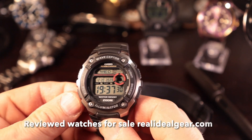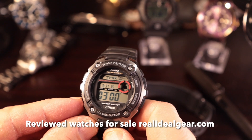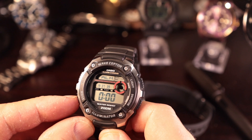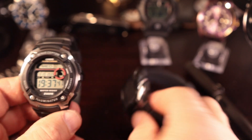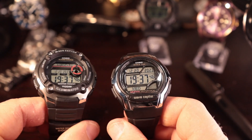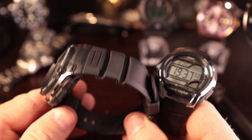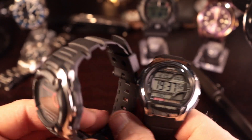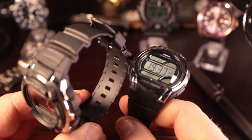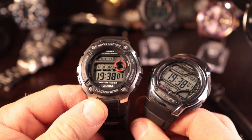On the 200, you have world time — same deal, punch in the city and it adjusts for you. You've got the timer function, stopwatch function, and alarm function. So as far as functions go, you're not going to see huge differences between these two. But as far as price and value, if you're really into a heavier duty watch with 200 meters of water resistance, a better strap, and the EL light — which I give a slight advantage to because the light is so even — then the 200 is your watch.